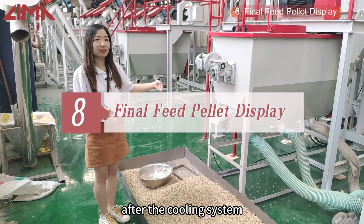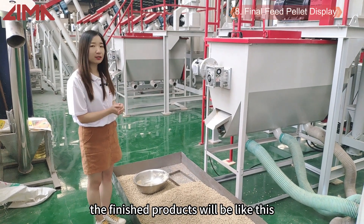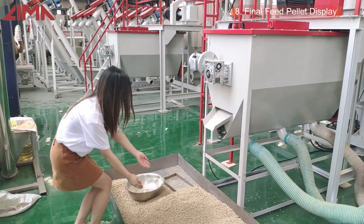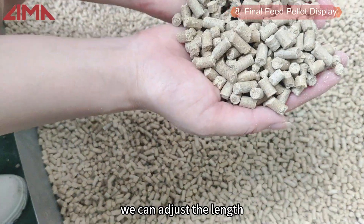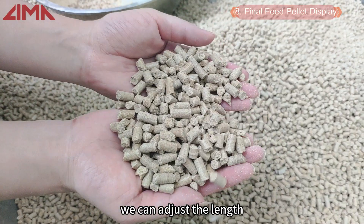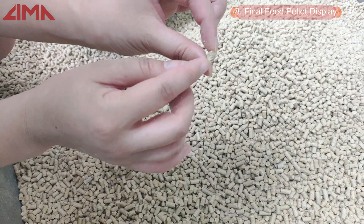After the cooling system, the finished products will look like this. We can adjust the length and change the mode for different sizes.